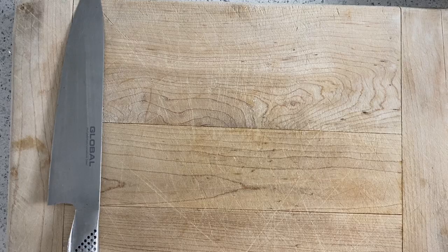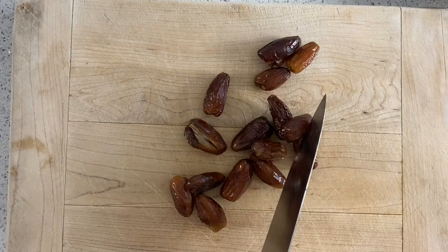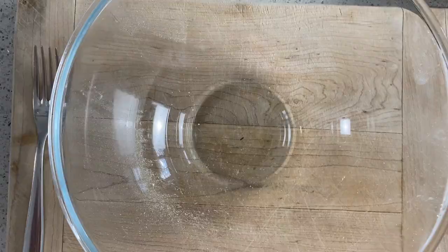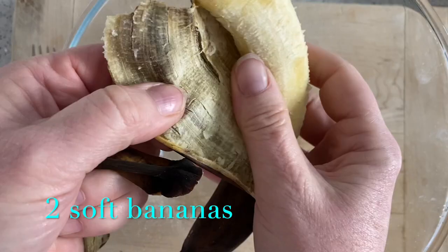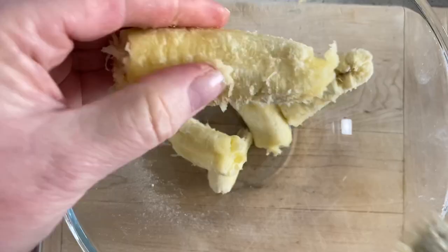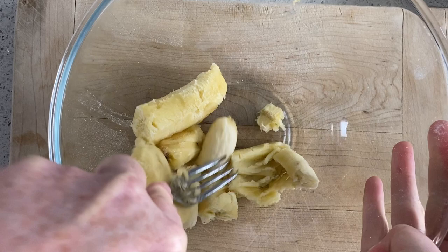Once that's melted we're going to leave it to cool down a little bit. We're going to chop up our dates - we don't want them too small, just rough chunks going through. Then we're going to mash our bananas. You can see they're actually okay inside - nice and soft, that's exactly what we want. Just take a fork and mash them up.